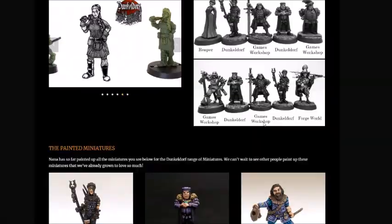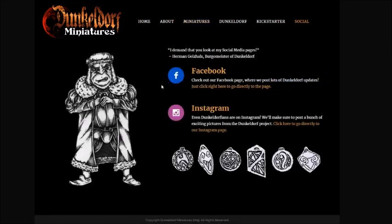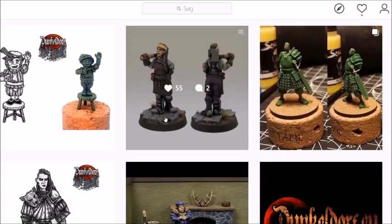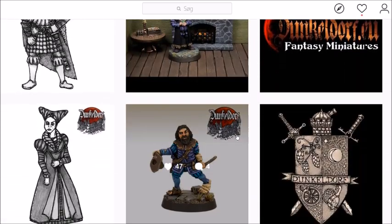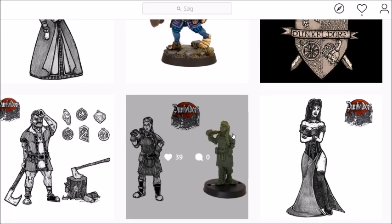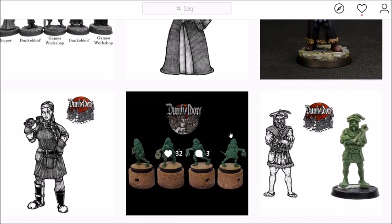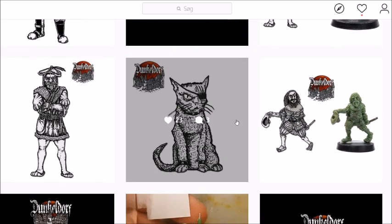Some pictures of the painted minis, and at their Instagram there are also a ton of pictures — artwork and pictures of the minis, work in progress. And all in all, I just think they are so characterful. They're not the minis you would put rank and file on the tabletop, but for Mordheim and Frostgrave, and especially for RPGs, these are amazing.